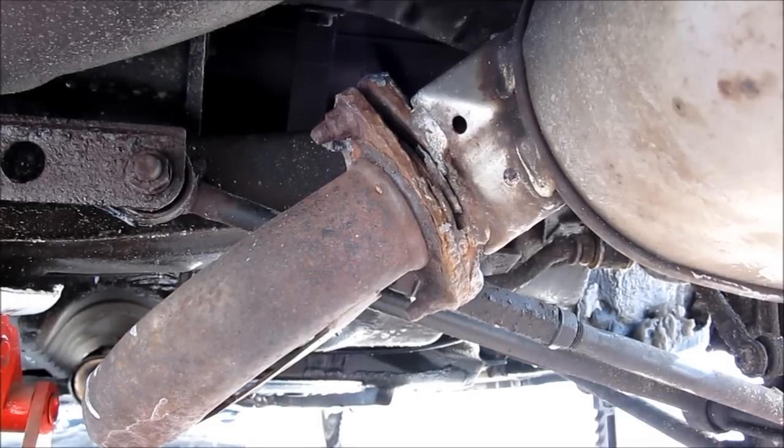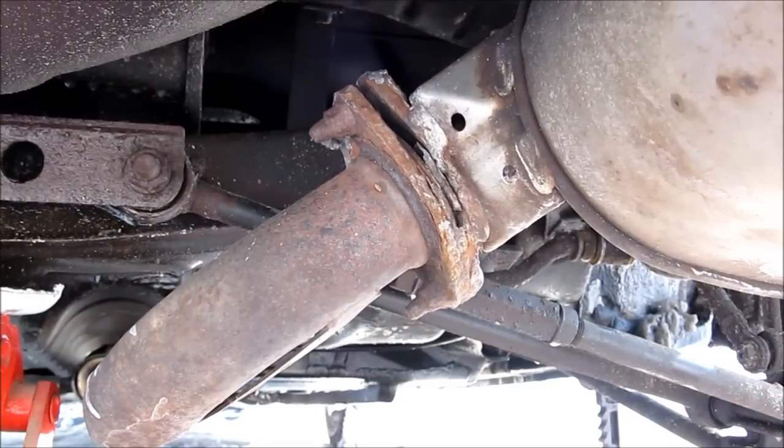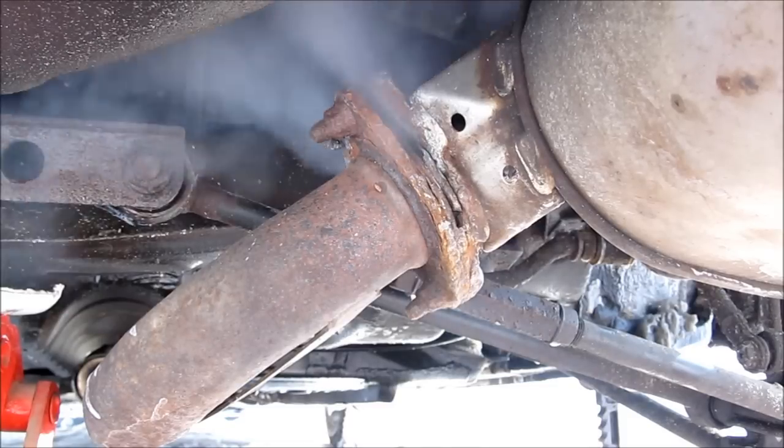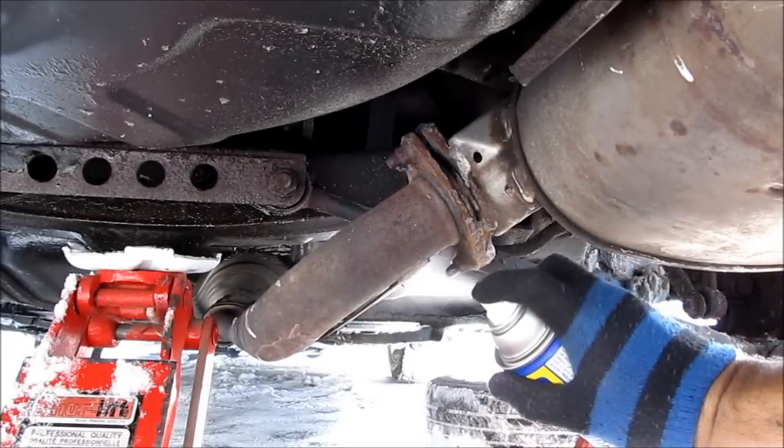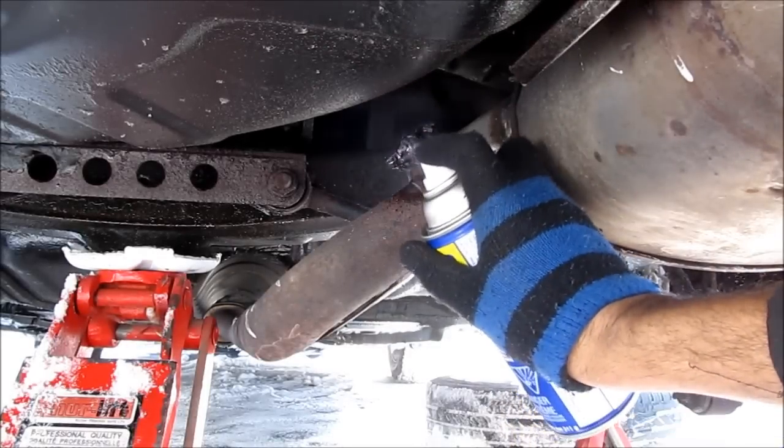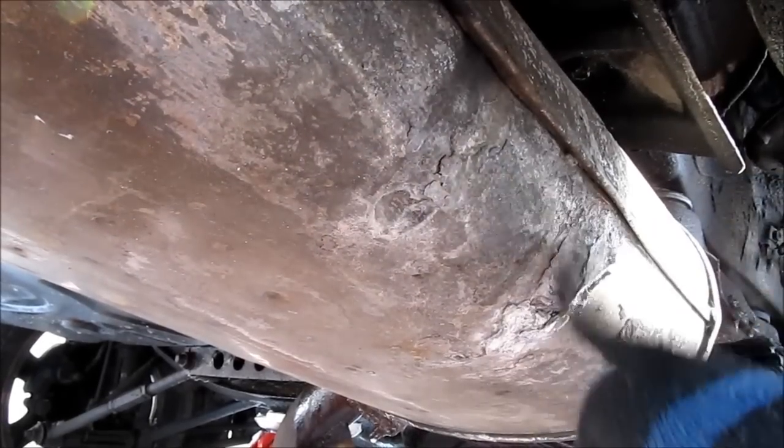Here's what it sounds like when you start it up. We need to remove these bolts, so I'm going to first spray some penetrating fluid on it. We've got some rust holes building up here.